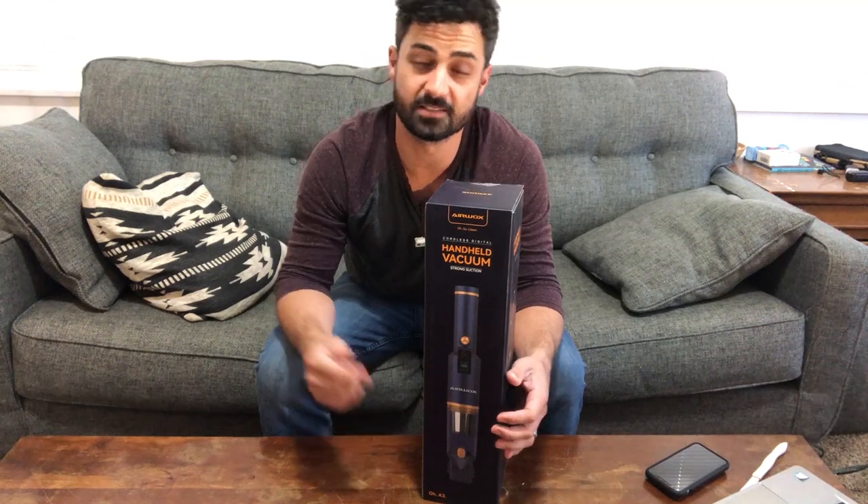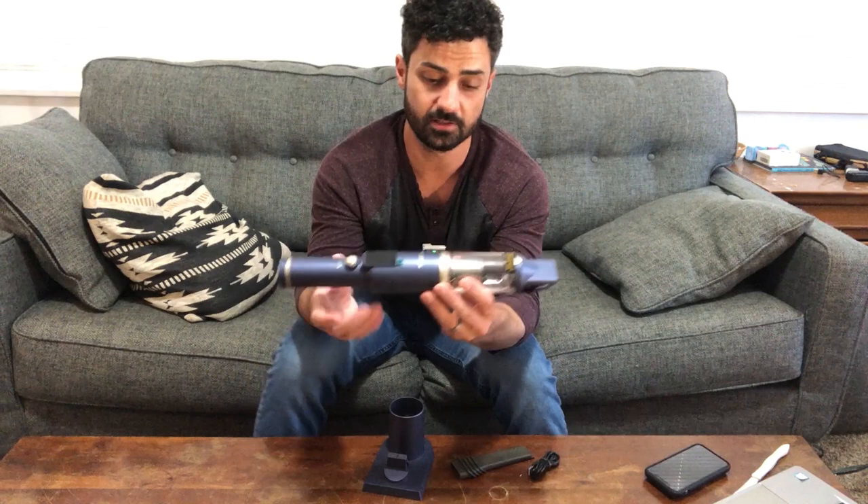Hey guys, this is the Airwax cordless vacuum. Let's open this thing up. All right, so here is the vacuum.